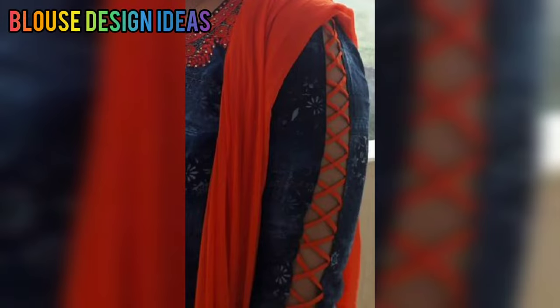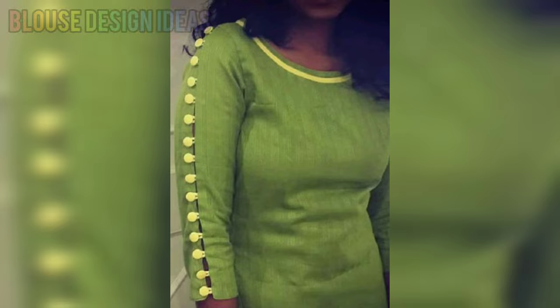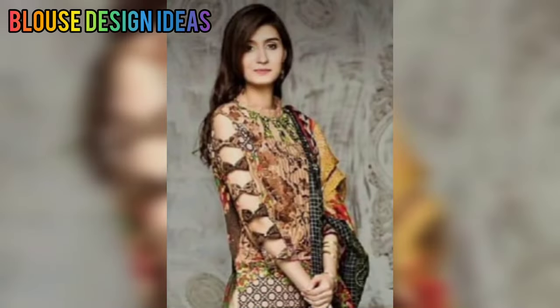Hello everyone, welcome back to our channel. In today's video, you will get a beautiful sleeve design of Popati beautiful collections technique. You should watch until the end of this video.